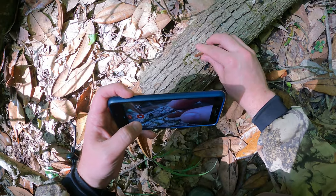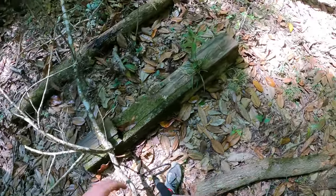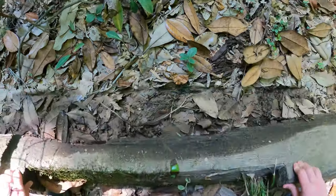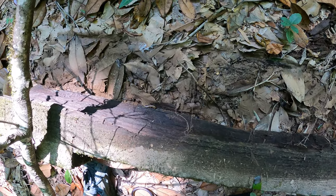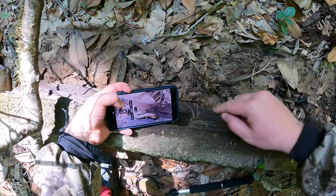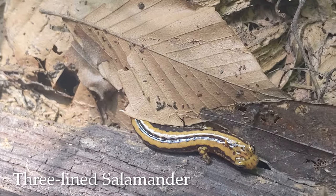Okay, let's let this guy go back under his log. Awesome — eastern newt, new one for the day. And look at that, we got a three-line salamander right next to it. I showed you that other one pretty good, so I'm just going to take a quick little close-up here — three-line salamander — and we will be on our way.